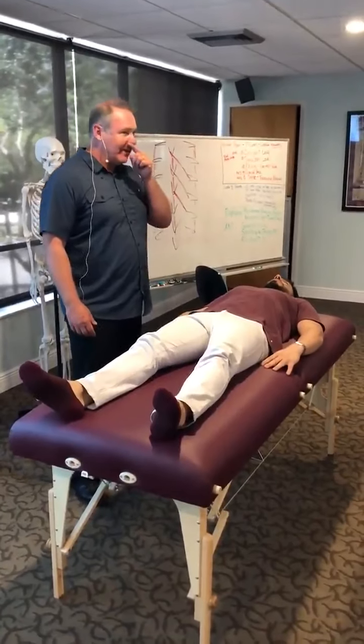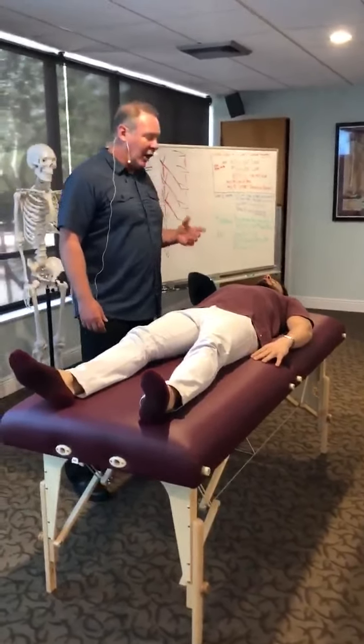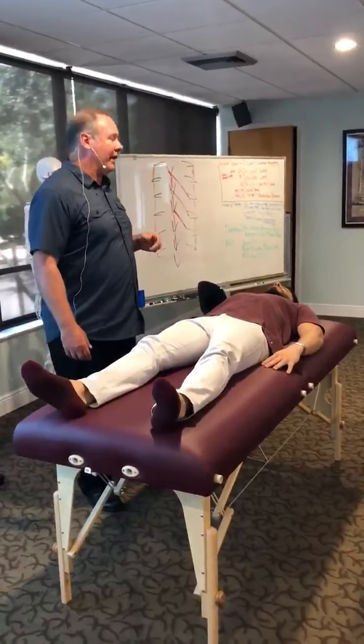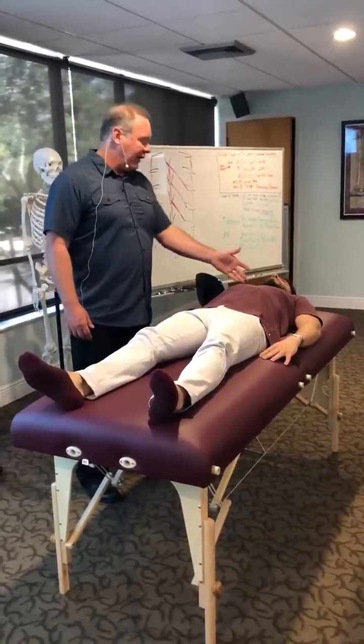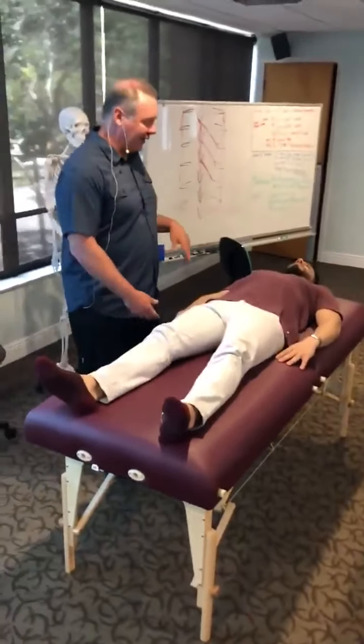We're going to do a demonstration of Total Body Energetics. We're going to do bones, and I already scanned him using an innate scan and I think he has a rib 7 on the right, so we'll see if that's it.